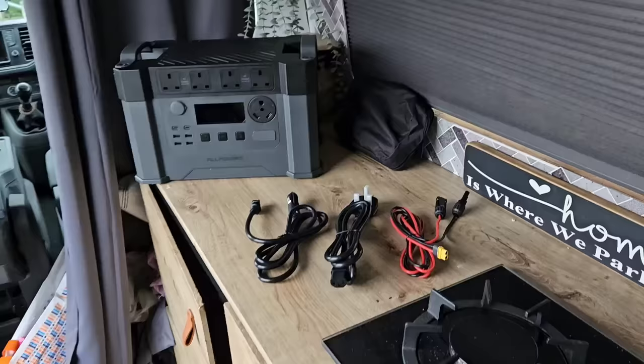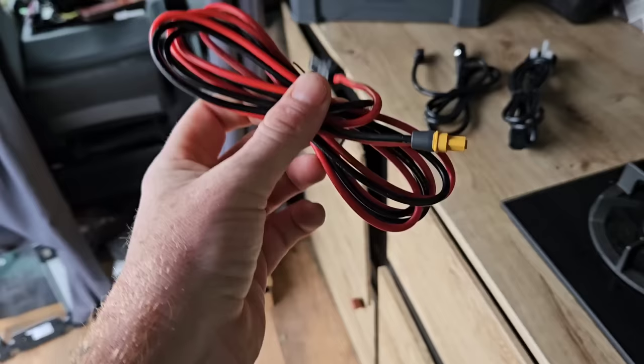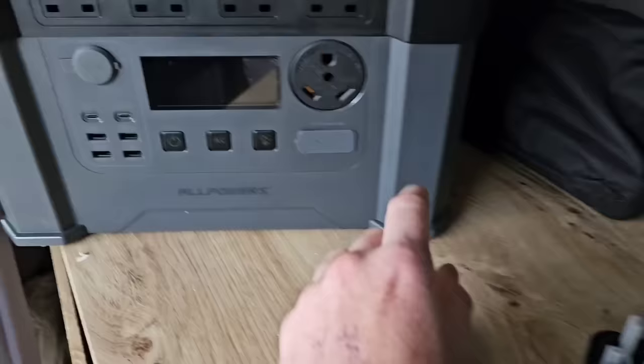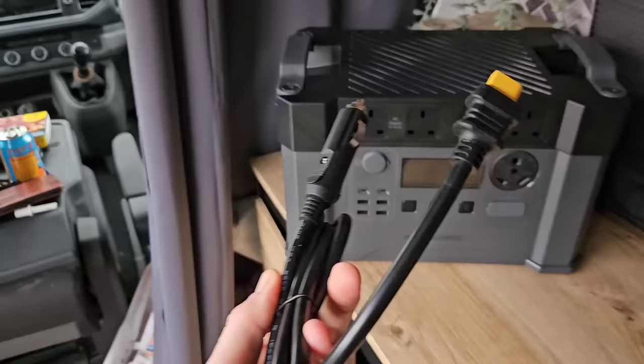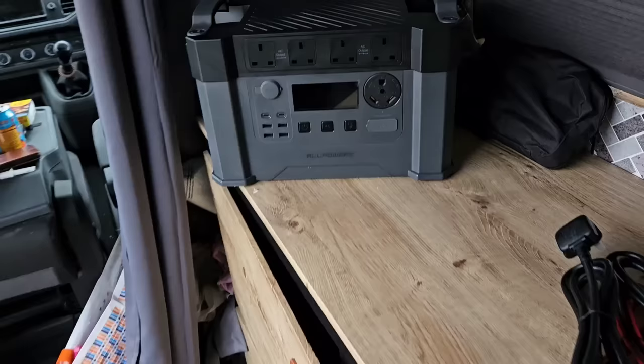From a charging point of view, can you use this as your primary source of electric for a camper van conversion? I think yes. You can plug a solar panel on the roof via MC4 connectors straight into this socket permanently, so whenever there's sun it automatically keeps charging. Or you could have it plugged into your car battery every time you need to bump up the power. Or plug this into an electric hookup — just plug it straight in and it will charge continuously.